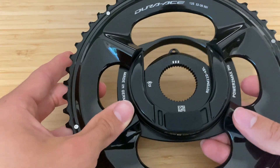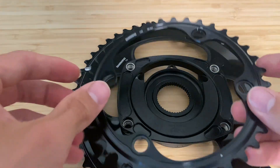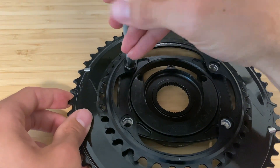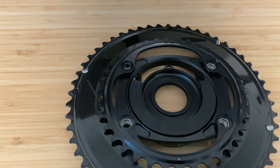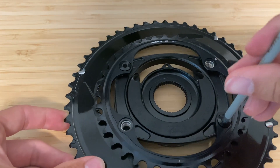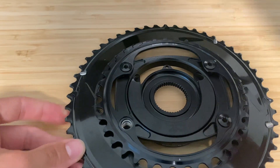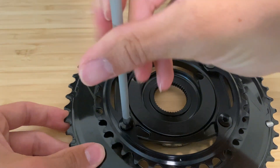For everybody that wants to see what it will look like all put together, we'll do a quick assembly so you can get an idea. Obviously if you're assembling this for your own bike, definitely make sure you use the grease and Loctite in all the places the manual calls for, otherwise you're going to have some problems. This is just a quick 'I want to see what it looks like' assembly — don't follow this as a step-by-step guide.